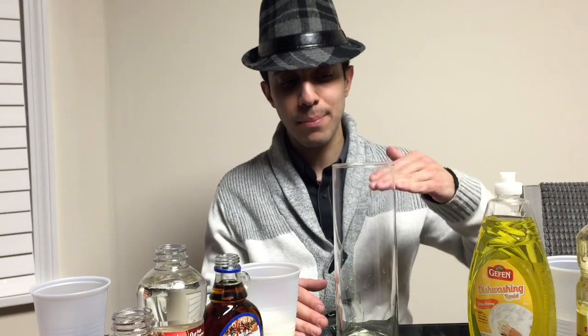Hey YouTube! We are going to make a really cool density tower. We're going to make 9 layers of liquid poured in here, but because they're different densities, they're going to rest on top of each other.